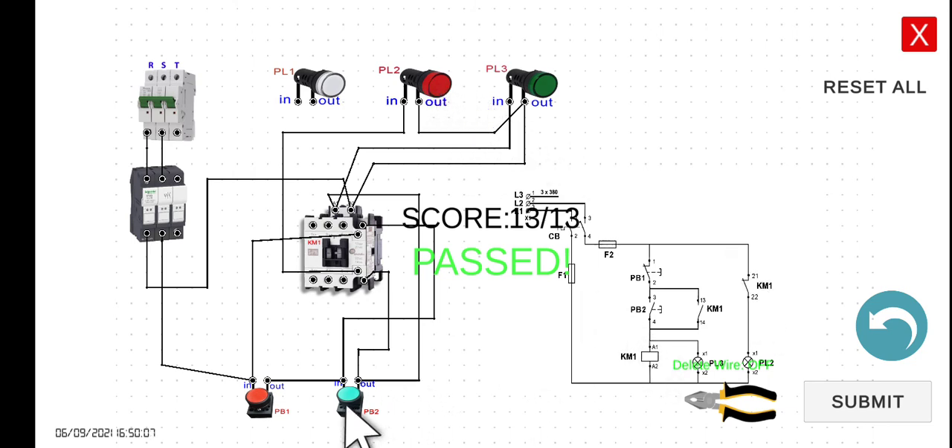However, if we press PB2, we can assume that the PL3 — you can hear the click sound — and the magnetic contactor will be energized. And then PL3, which is this one, should turn on. And at the same time, PL2 should turn off. Let's try to press this one. Even if I release my hand on PB2, it will remain in energized state and PL3 will remain turned on.